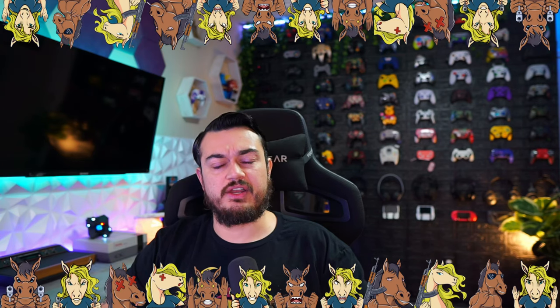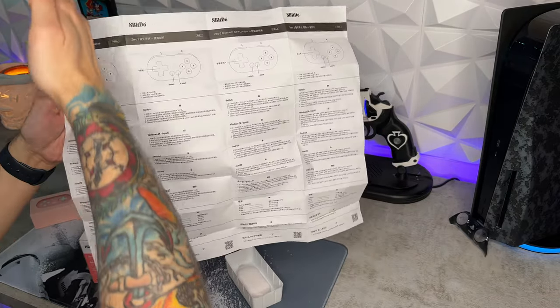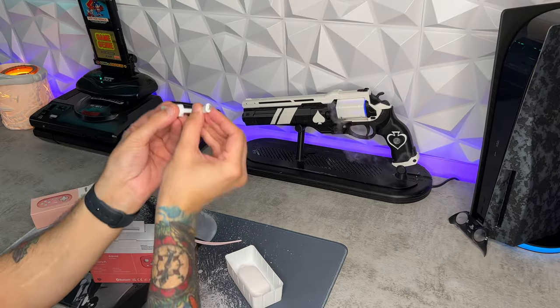A quick disclaimer: these controllers were sent for review, but this is going to be an honest, comprehensive review. I haven't been paid or told to say anything about them, so if there are any cons, shortcomings, or areas of improvement, you're going to hear about it so these companies make better products over time. One of those cons I've mentioned in previous 8-Bit Do controller reviews is going to be this instruction manual — hopefully they do a revision over time.